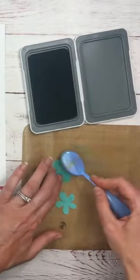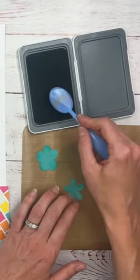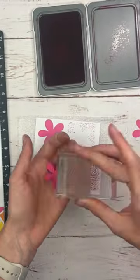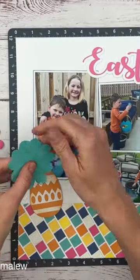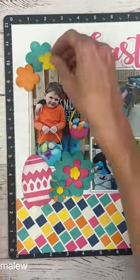Now let's start assembling the layout. Ink around your Cricut or die cut pieces and stamp on some of the flowers to add some visual interest. Shape your flowers using your fingers to add some dimension and arrange around your page.